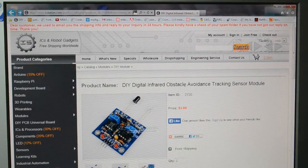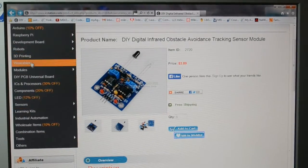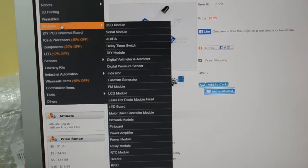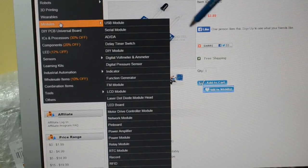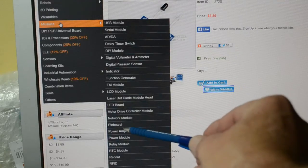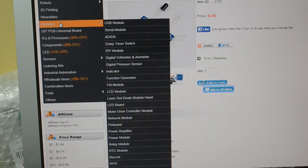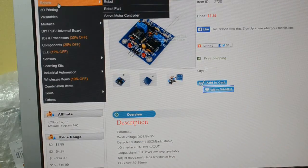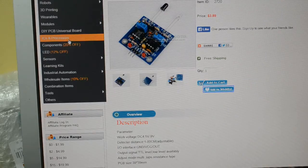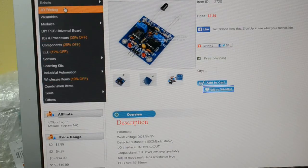They're very helpful when you speak to them. So I'll build this kit and let's see how it works. If you have a look at the menu on the left, these are modules. You've got serial modules, analog to digital, digital to analog, delay, timers, relays, that sort of stuff. Power modules, lots of RF stuff — power amplifiers, network modules, motors. There's over 900 modules, some of them built, some you have to build. They do some ready-made robots, like the four-wheel drive, two-wheel drive, the spider-type robots. So give their site a look — all the prices are very competitive. Loads of components, sensors, learning kits.